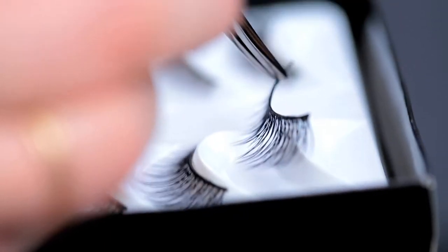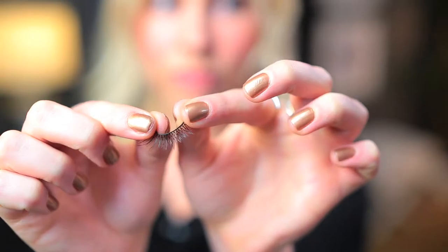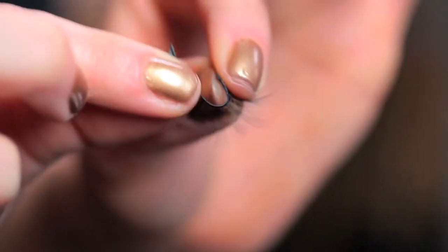You're going to pull the lashes off the tray, and then you're just going to kind of massage this band so that it's going to bend around your own eyelid really naturally. I always do this on myself and to all my clients before I apply the eyelash.